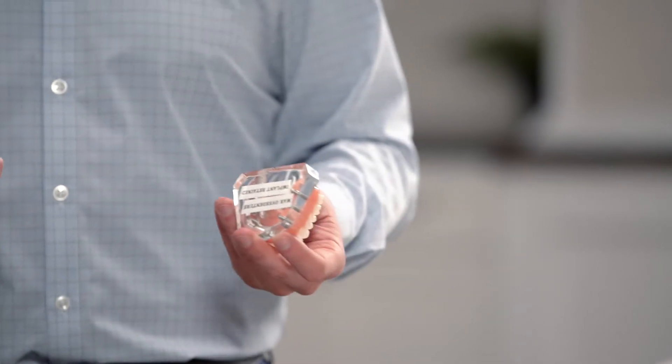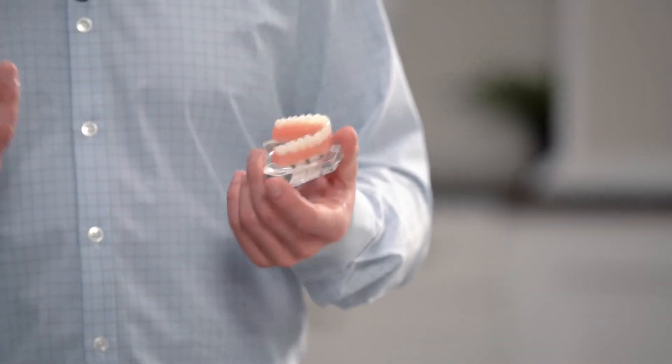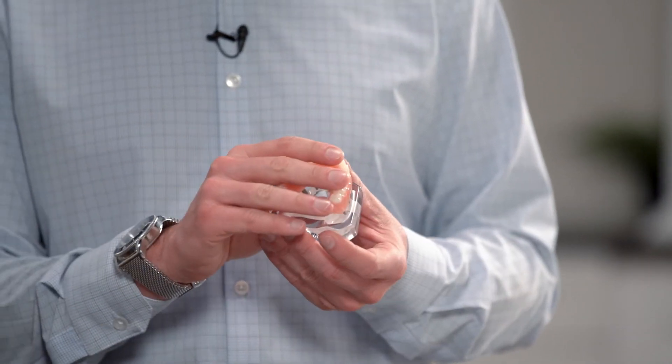The second and third options both involve dental implants — it's just how we use them. If we're going to replace all the teeth, we use the dental implants as anchors. We could anchor something like a denture onto the implant so it still comes in and out of your mouth — sometimes called a snap-in or snap-on denture. It's still removable, but the implants help hold it in place so it's much more rigid. You can get very close to a normal diet with this, and patients are really really happy with it — a dramatic improvement over a traditional denture.